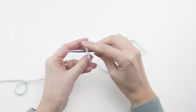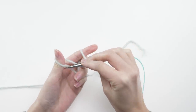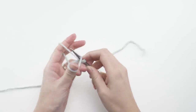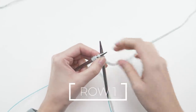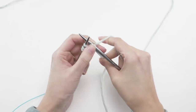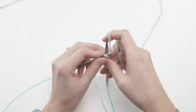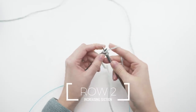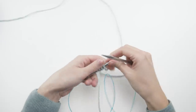This one starts with a long tail cast on. Go ahead and cast on four stitches, then flip it and knit all four stitches. Flip it again and knit all four stitches again. Do this one more time so you have a total of three knit rows.